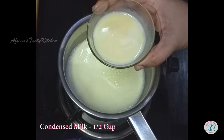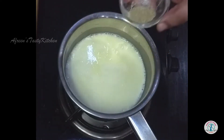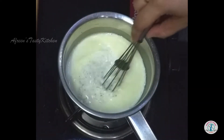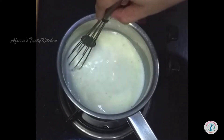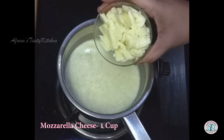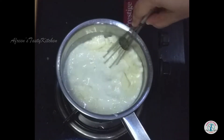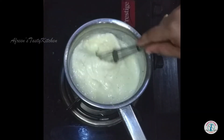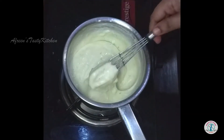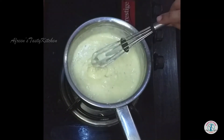Add half cup of condensed milk, one teaspoon of cardamom powder, then add one cup of mozzarella cheese and keep whisking to avoid any lumps. Once the filling thickens and obtains a creamy consistency, switch off the flame.